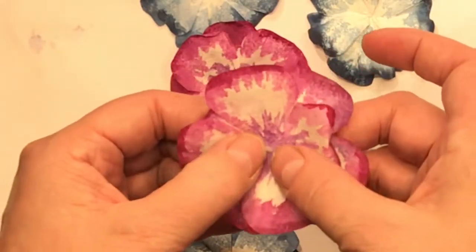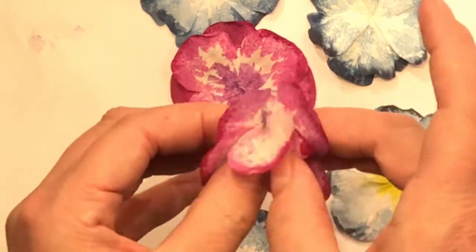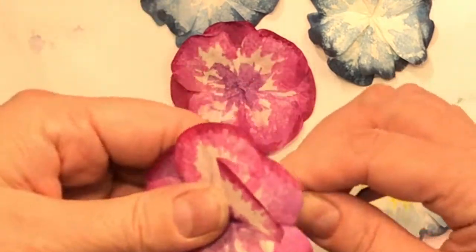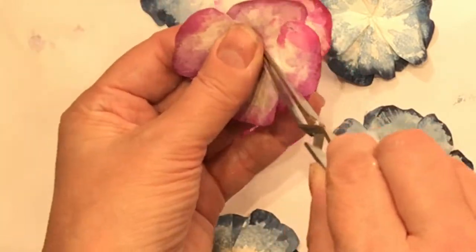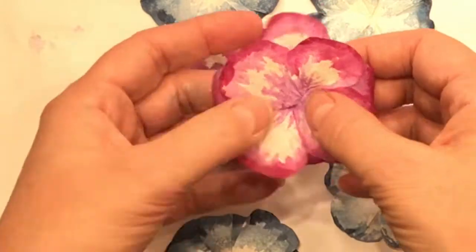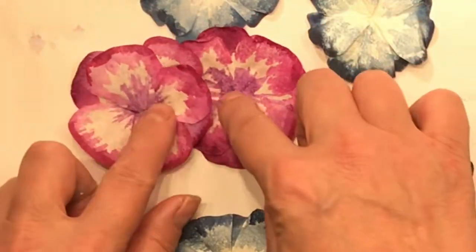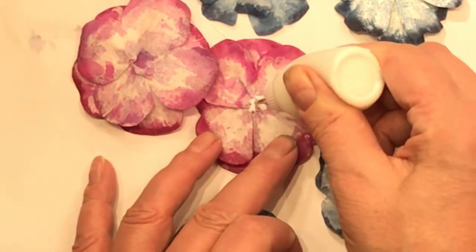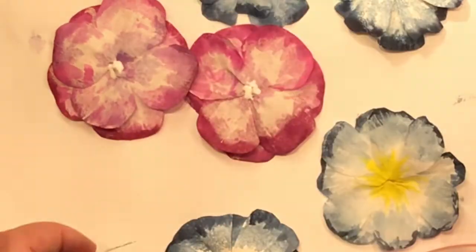I thought I'd get fancy and add another little glue dot to the middle and pinch that to hold it together even more. I found that wasn't totally necessary, but if you want something with a deeper, more puckered center it absolutely does do that. Now I'm adding some art glitter glue to the back just to hold it and keep it from untwisting - it will just glue the little bits together that are touching each other.